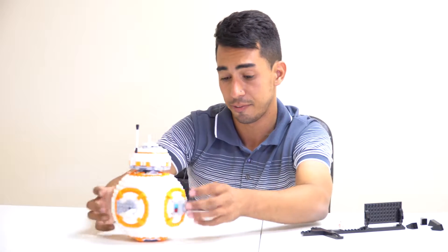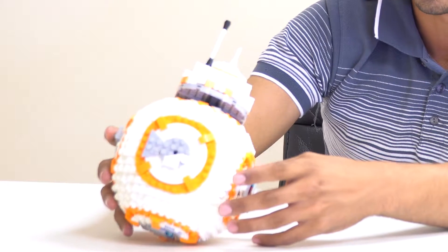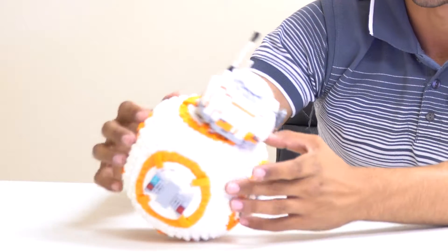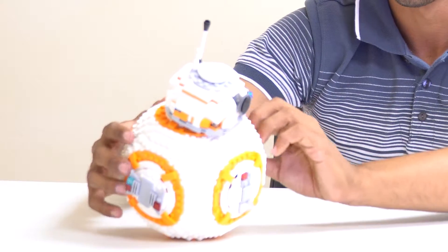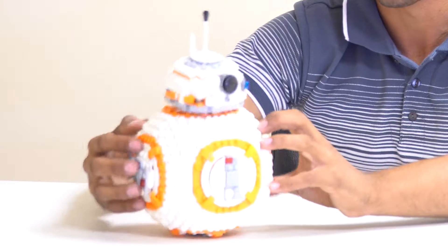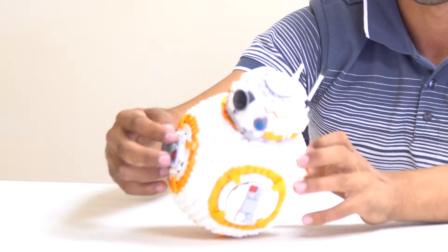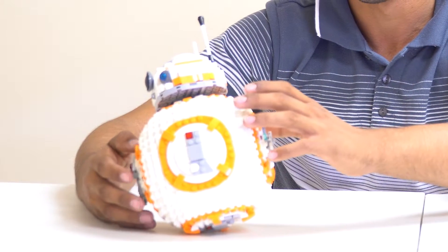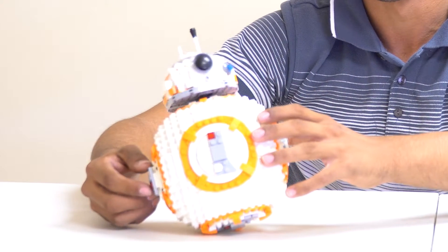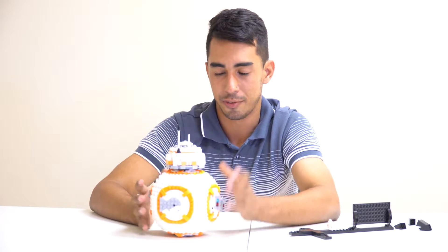You also have the option of standing him on his side like he's rolling, rather than keeping him upright. You can move his head around and pick a side to display from.